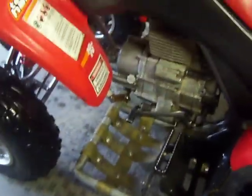Homemade Nerf bars. We're going to start it up.